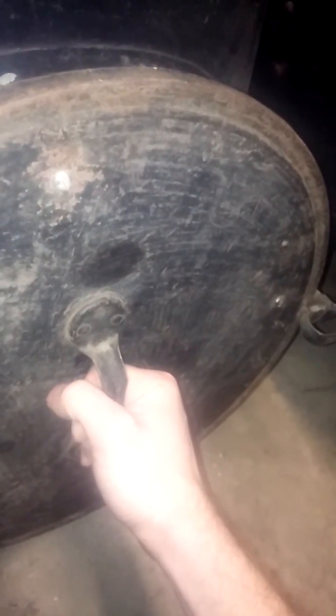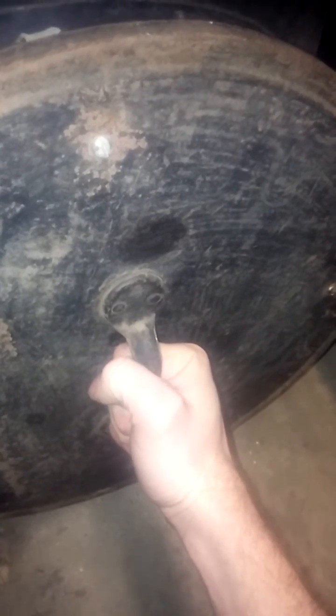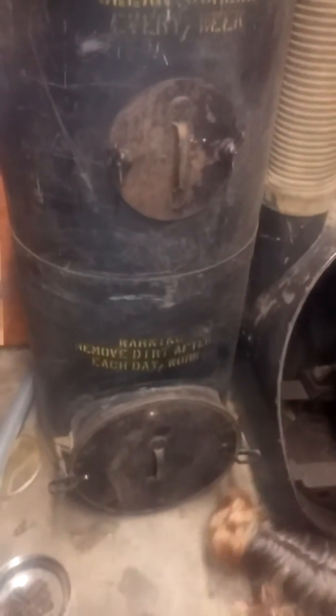All the Spencers started out with a removable dirt can in some of them, and then they were all built like this with just a door that you would scrape the dirt out of — until probably the 40s and 50s. And then the machines started to come with the dirt can with the lever to raise and lower it.